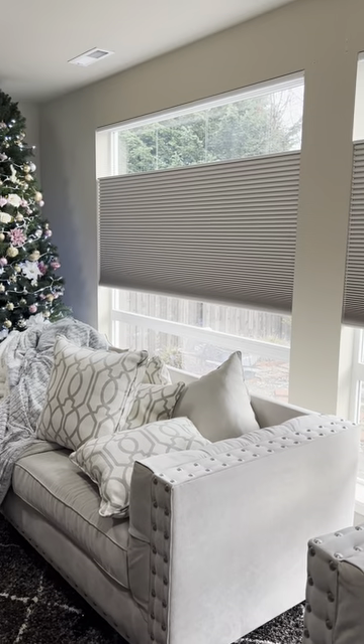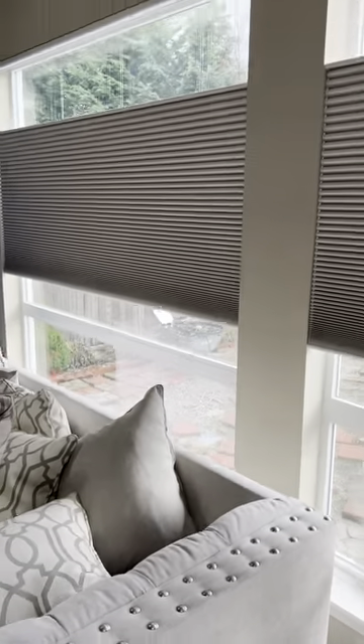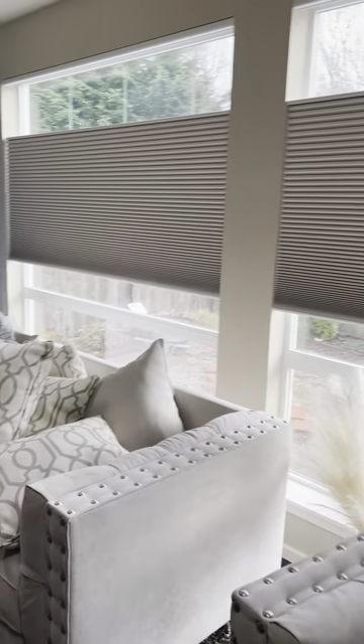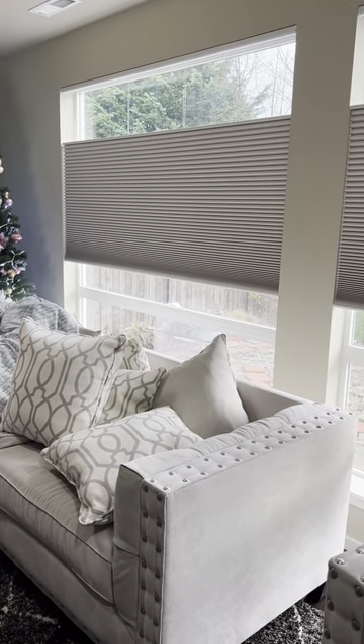It can be very convenient — you don't have to get up and operate the shades. Especially for these ones, as you can see, really tall windows, so you'd have to get a step stool out to operate them. So this would be something that would be perfect for your home. Give us a call!